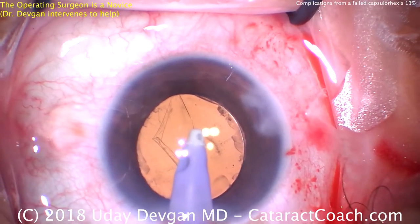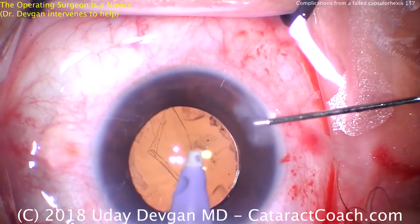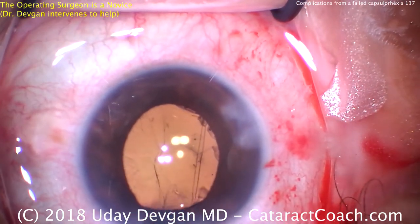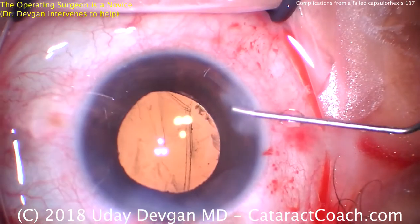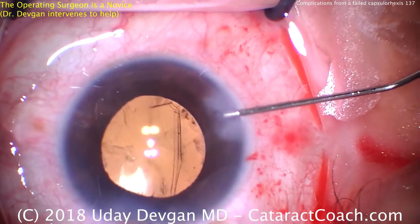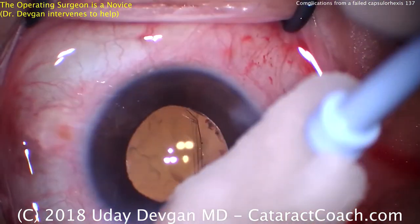Don't let the AC collapse. Let's come out of the eye carefully, and while coming out I'm going to inject BSS to prevent the AC from collapsing. Now we can seal up the incisions and call it a day. We've checked — we are very fortunate. There is no vitreous prolapse. The lens is very nicely positioned and actually quite well supported. Yes, there's that central slit opening in the posterior capsule, but fortunately it won't pose much of an issue.